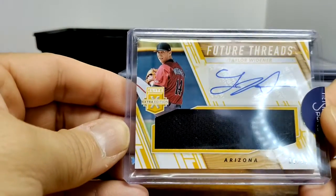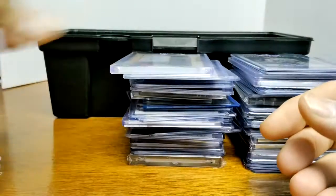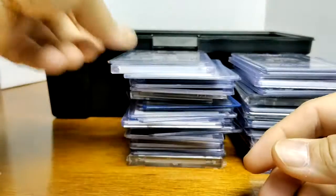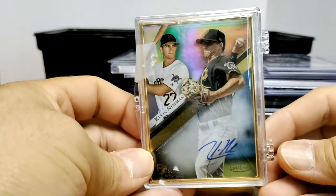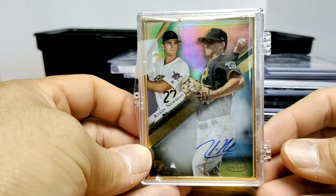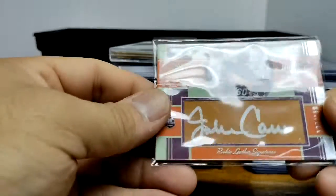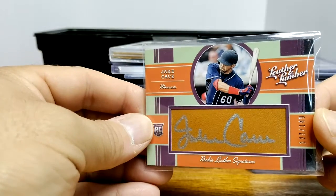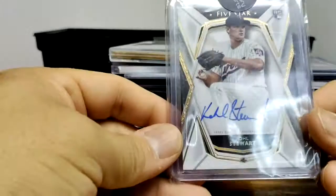Future Threads — we got Taylor Widener for Arizona, and here we have Akari Willis for a football draft. Another one of those gold labels — Kevin Newman. And then we got one that's not in the top loader — I don't know why — but Jack Cave rookie leather signatures. Cole Stewart Five Star rookie auto.